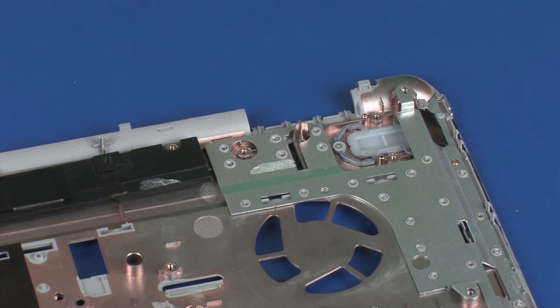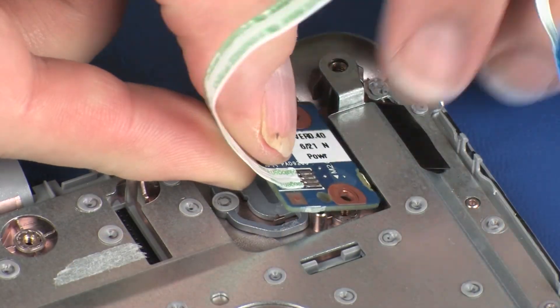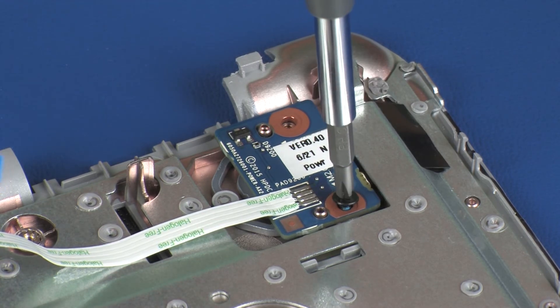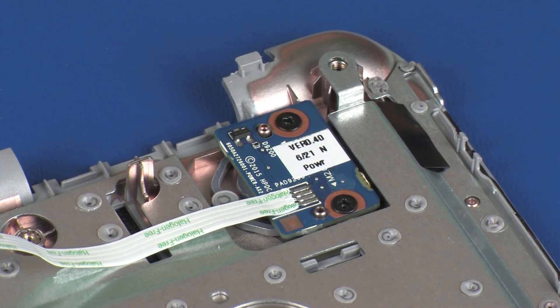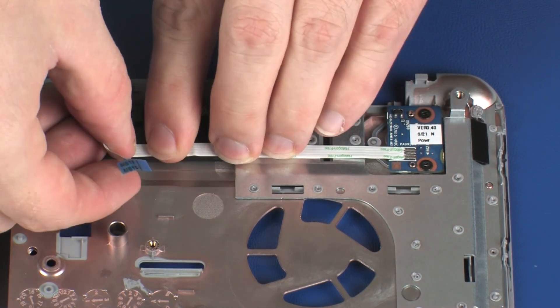Replacement. Remove the power button board from the static dissipative bag. Place the power button board onto the alignment pins on the top cover. Replace the two 3 mm P1 Phillips-head screws that secure the power button board to the top cover. Apply pressure to the length of the power button board ribbon cable to adhere it to the top cover and speakers.